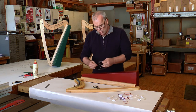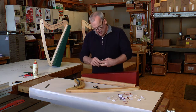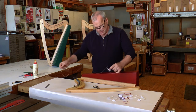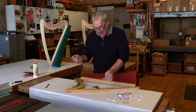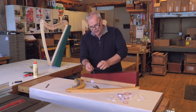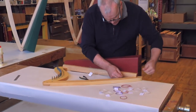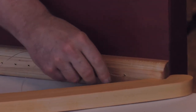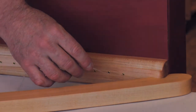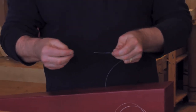Uncoil the string, and when you get it all uncoiled the tag is going to be on one end — I encourage you to leave that tag on, you'll see why. Take the other end and put it through this first hole right here at the bottom. It's going to poke out the back, and you just reach in the back with your fingers, feel it, and pull it out some more. You don't want to pull it out all the way.